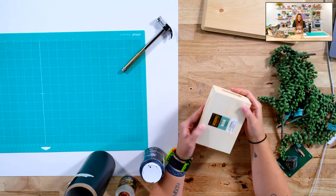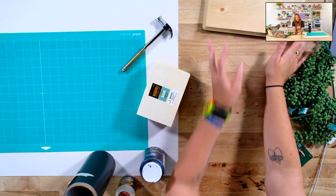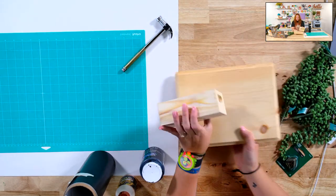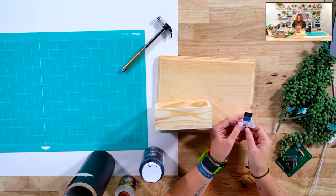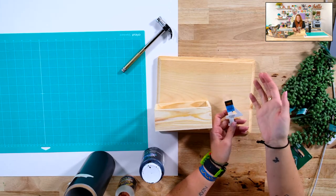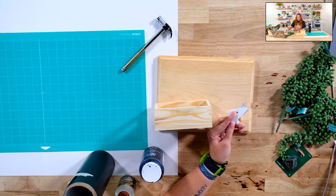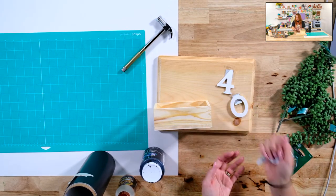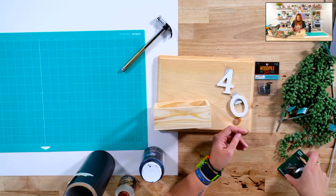I just found this at Hobby Lobby in the wood pile section — it was 40% off of $2.49, so very affordable. And this plaque was 40% off of $3.79. These little letters — which you could make out of vinyl too, but I wanted them to be a little bit 3D. If you had a laser cutter, you could cut them out of wood or acrylic. But I purchased these 40% off at 99 cents each. So we're up to less than $10 still.